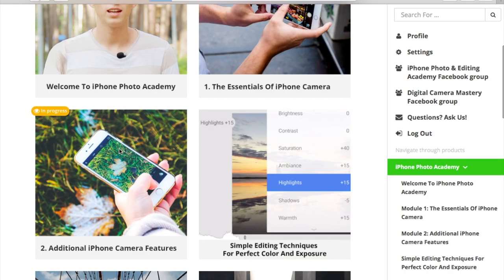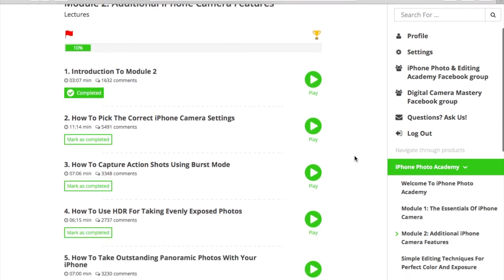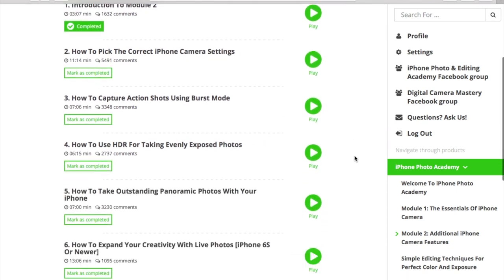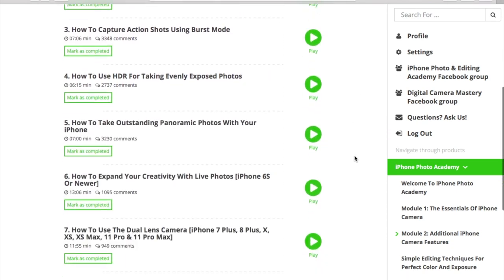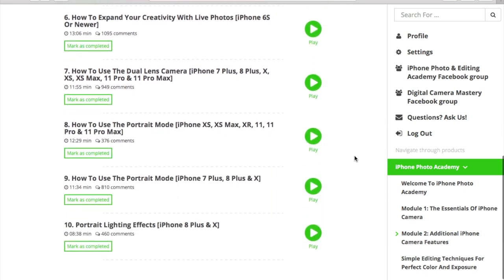In the second module, you'll learn about additional camera features you would probably never find on your own — for example, how to pick the right camera settings, how to capture action shots using burst mode, how to take awesome panoramic photos, and how to use HDR mode. This section is constantly updated with videos covering features available in specific iPhone models.